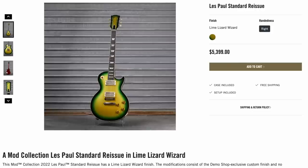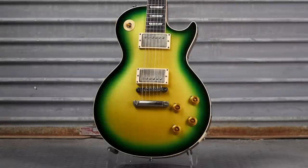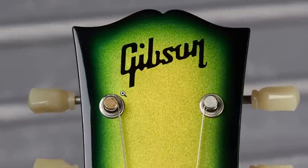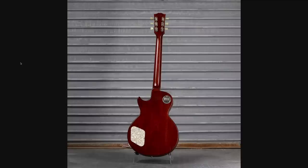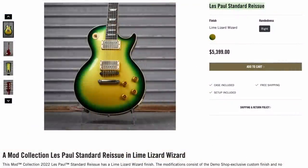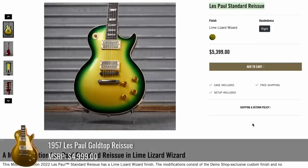If you liked that last reptile Explorer, how about this standard reissue in Lime Lizard Wizard? Even though I like green finishes, this one didn't quite do it for me. It kind of reminds me of the Gecko Burst, but you've got a triple burst going on with dark green, light green, and then a lemon lime center, matched on the headstock as well with a Gibson decal — a lot of overwhelming color on top. The back they left in natural cherry and gave it a Moto backplate. Since they just called this a standard reissue, they didn't really tell us what model it started life as. This could have been an R7 or R8, which would be a pretty good deal, but if it was an R9 or R0, this would be a steal for the custom color.